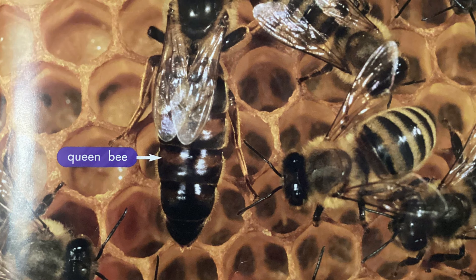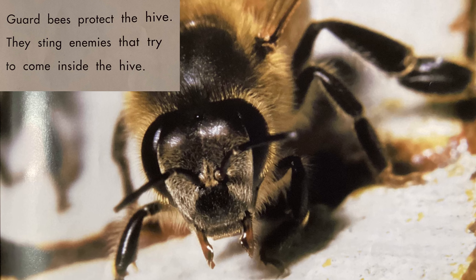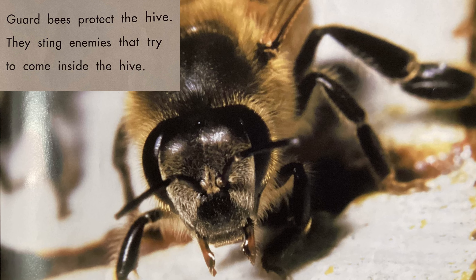Young bees hatch from the eggs. Worker bees feed the young bees. Guard bees protect the hive. They sting enemies that try to come inside the hive.